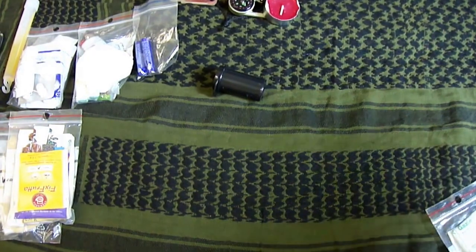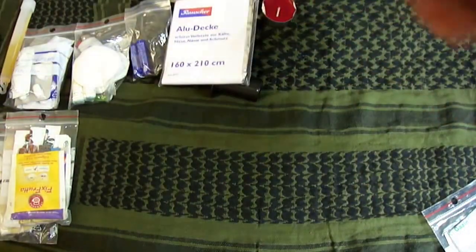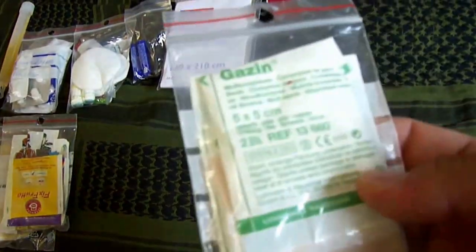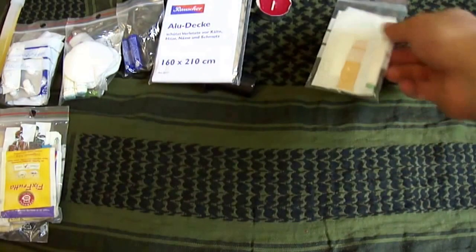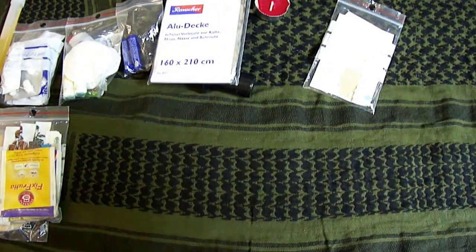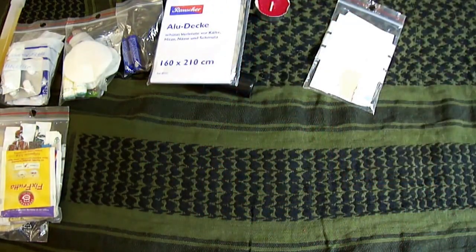Dann habe ich da drinnen eine Haltedecke, eine Rettungsdecke. Dann habe ich noch andere kleine Verbände, ein normales Pflaster drinnen. Und eine Notpfeife, also eine SOS-Pfeife.